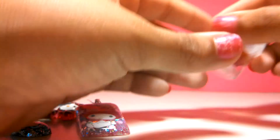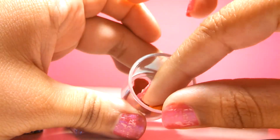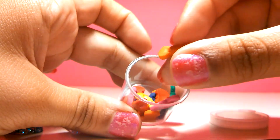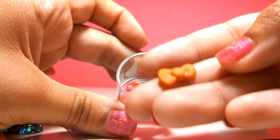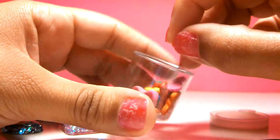And then I just made some clay little bows — Hello Kitty bows in different kinds of colors, and I have them in this little box.